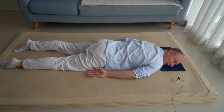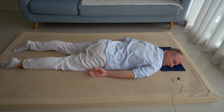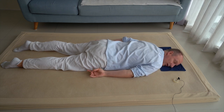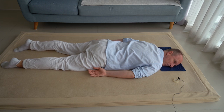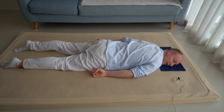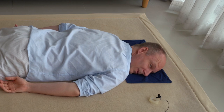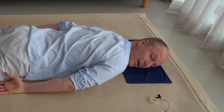And feel the floor and feel yourself. Feel how you breathe, how you breathe against the floor. When you breathe in, feel where do you press more against the floor. And when you breathe out, see where the pressure against the floor becomes a little less, a little lighter.